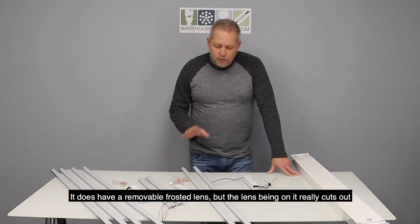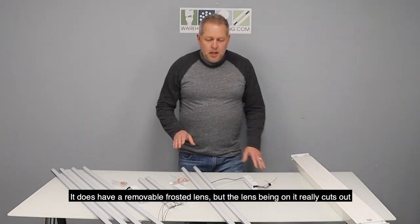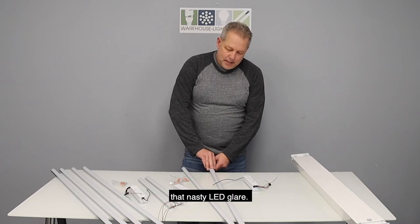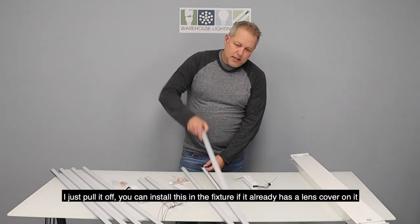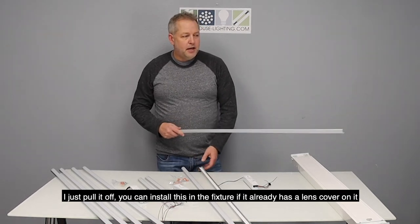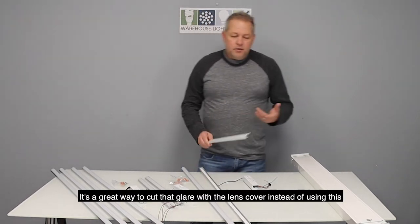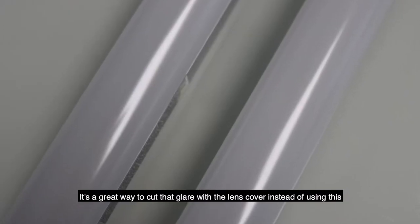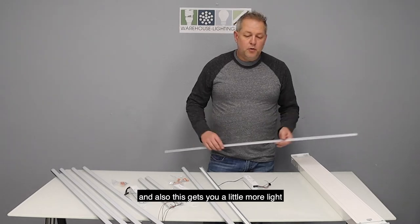It does have a removable frosted lens, and the lens being on it really cuts out that nasty LED glare. As you can see, I just pull it off. You can install this in the fixture if it's already got a lens cover on it — that's a great way to cut the glare, and also gets you a little bit more light.